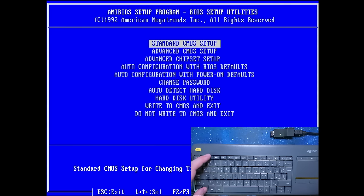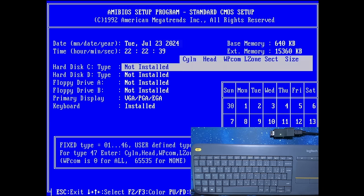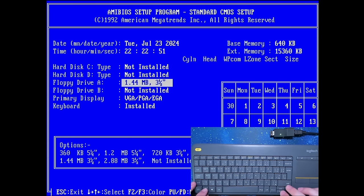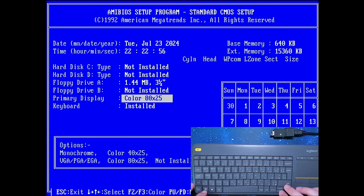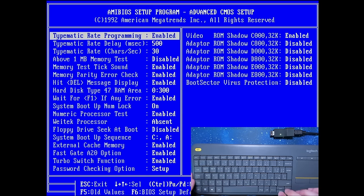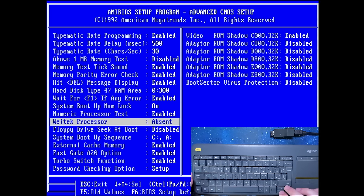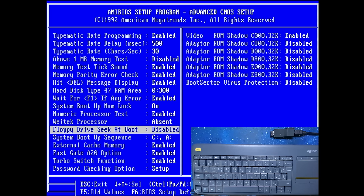Let's continue with the BIOS. Let's change the colors — I like the blue one. We have to set our date, it is set to 1980, so I'll set it to July 23. This BIOS looks very similar to the BIOS I have on my other 386 system. We have a floppy drive installed, VGA options, and keyboard is installed. In advanced settings we have keyboard stuff, numeric coprocessor, and it shows the CPU is a 486 DX2 — the AMD CPU works, even though it's discolored in the center.